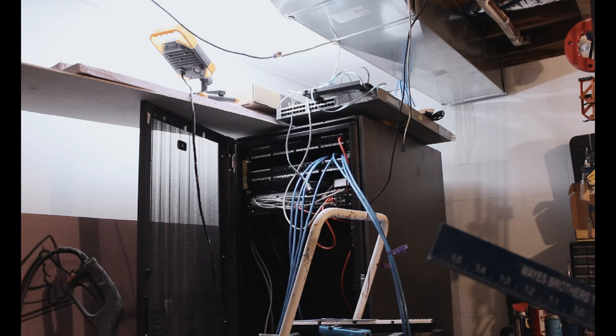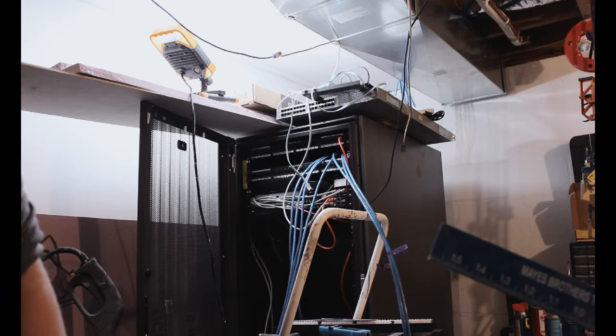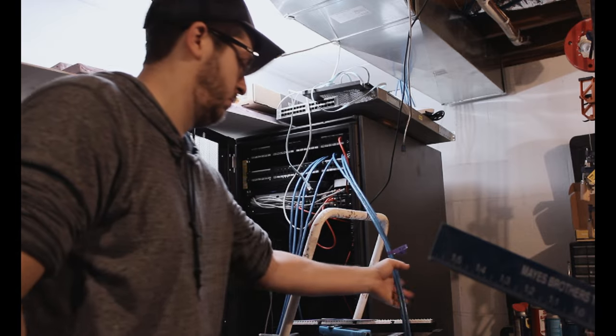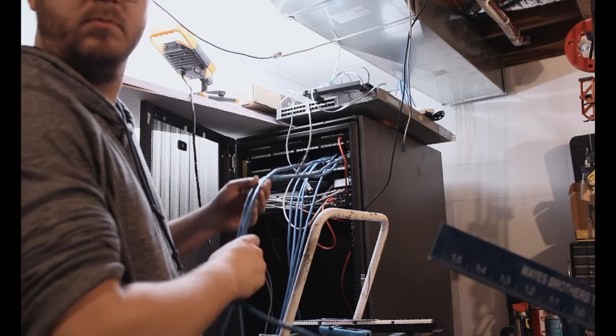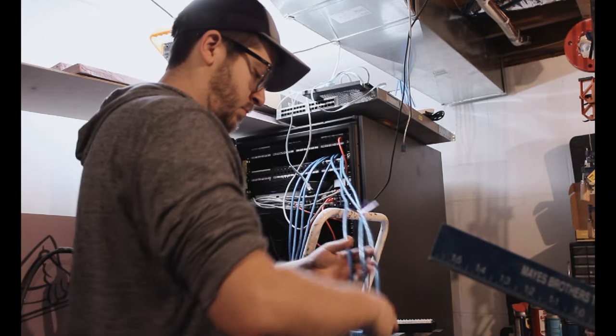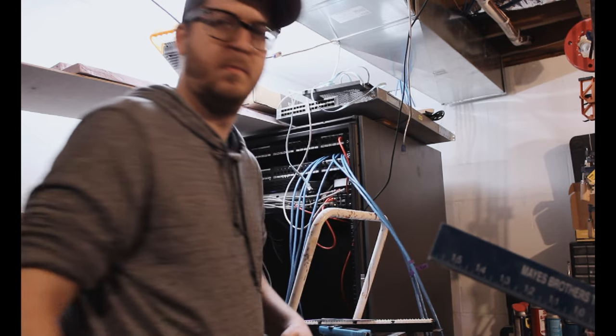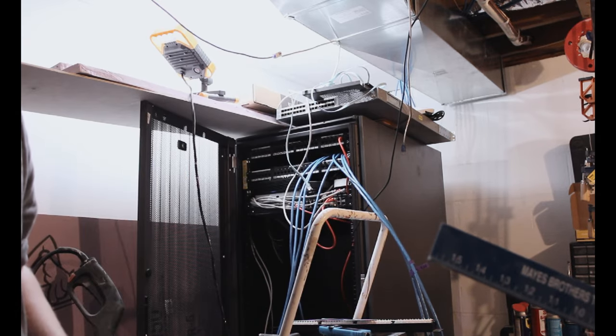Hey, what's going on everybody. Today we're going to be doing something a little different again. I finally decided to wire up my basement with Cat 8, so I just decided to take you guys along for the ride with me. This has been a long time coming and this is one of my least favorite things to do, so that's why it's taken me so long — but let's go ahead and jump right into it.